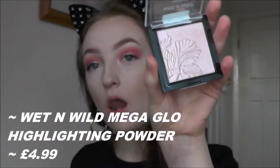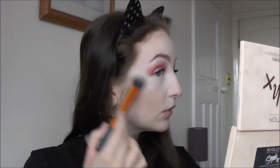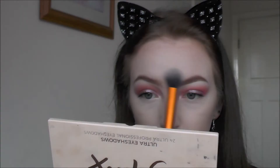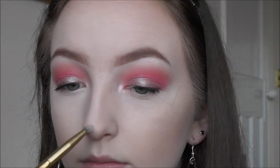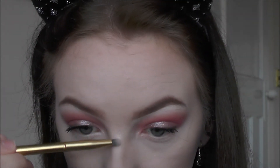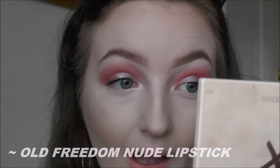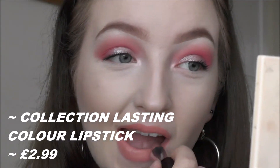I'm using the same Wet and Wild Mega Glow highlighter. For lipstick I'm first taking this old Freedom nude lipstick that came in a set of five, then I decided I didn't want matte lips so I went in with this Collection glossy lipstick in the shade Café au Lait. This is the finished look — I really hope you guys enjoyed this video and I will see you in the next one, bye bye!